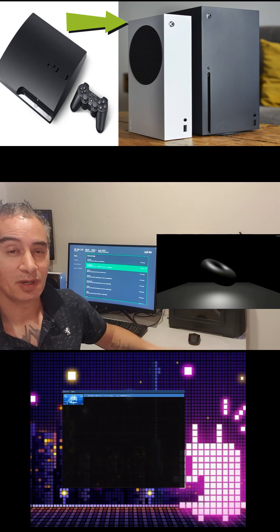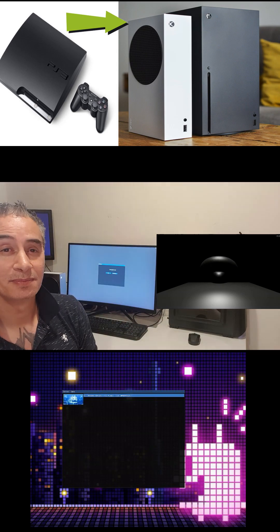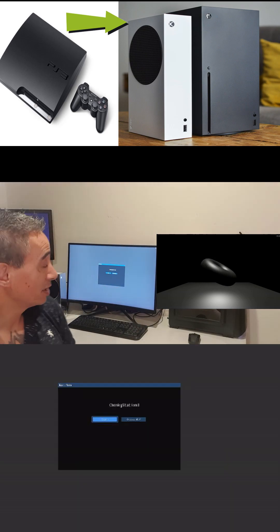I installed it and this is what I've got. The emulator is called Chonka Station 3. I'll run it and it has two options: you can run the game from the hard drive or you can run a game from the USB. So I'm going to go into the internal hard drive.